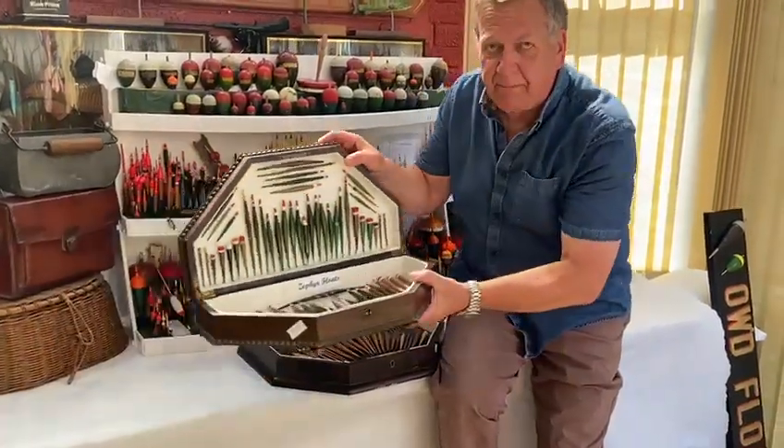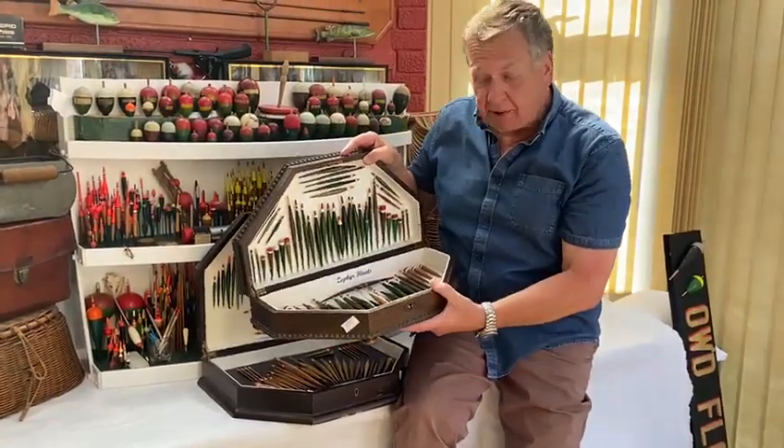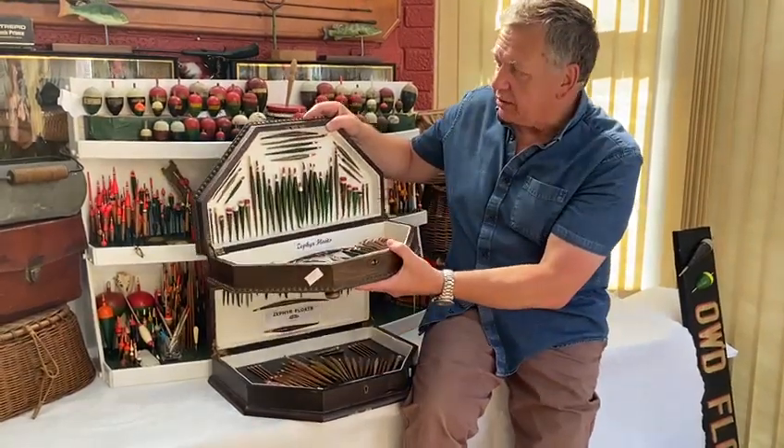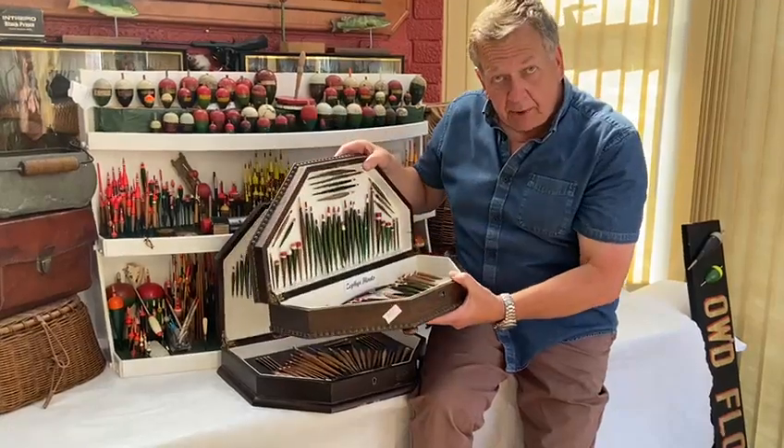And just to be sure, there is a second box of them. Absolutely amazing — not seeing this many Zephyrs in a long time. Generally you might find a bundle somewhere where somebody's got them in a glass, but to see them displayed in these antique boxes is absolutely amazing.